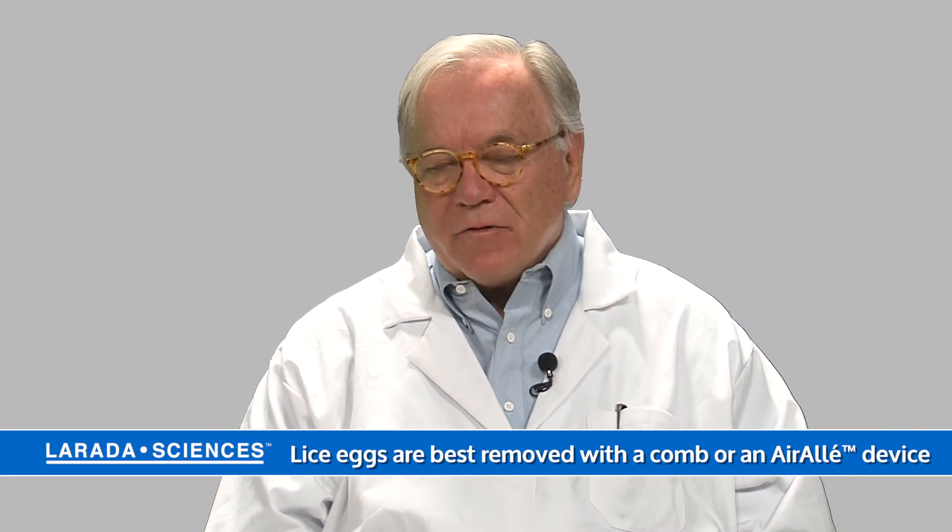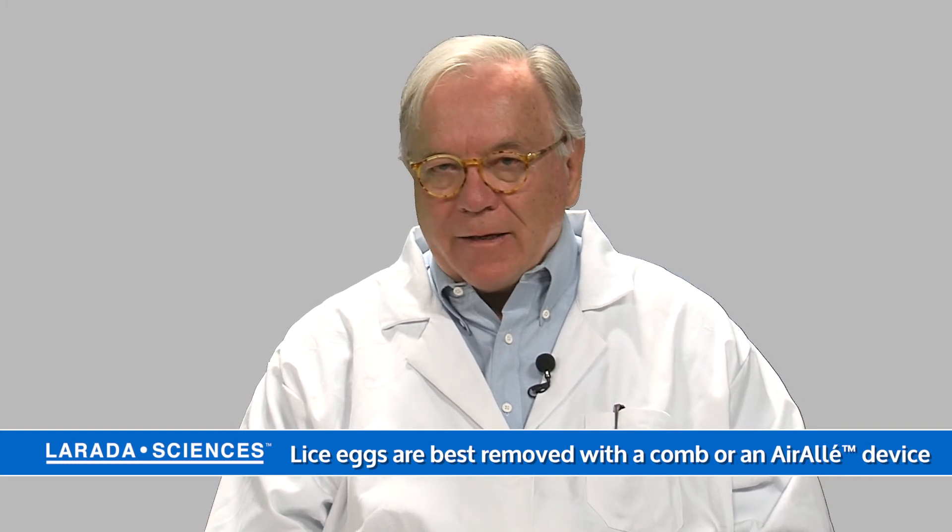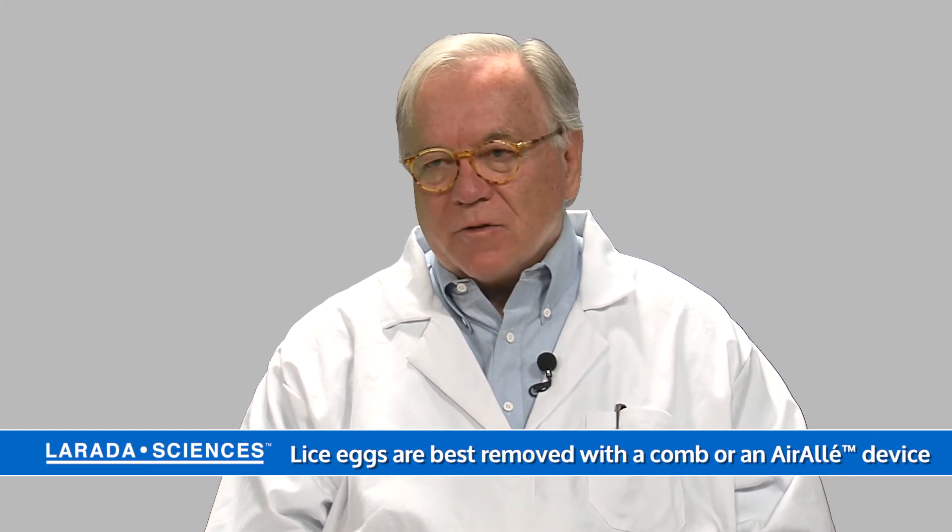This is a medical device developed at the University of Utah, Department of Biology, called Aerolay. It's used by professionals for treating head lice very quickly and efficiently.